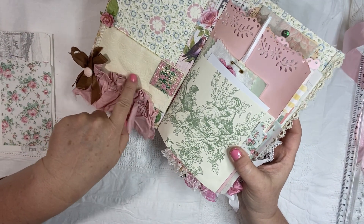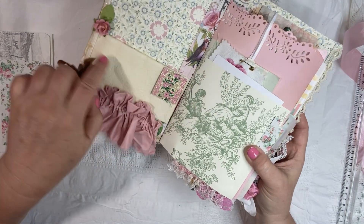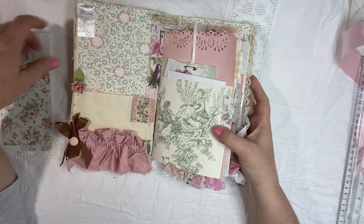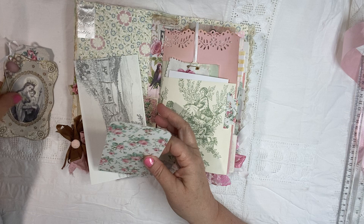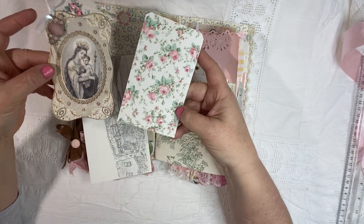And then some more embossed — this is velvet-like flocked ribbon that I sent through the embossing machine. And then in this pocket, again with the beautiful Mary, is this gorgeous, gorgeous rose paper.